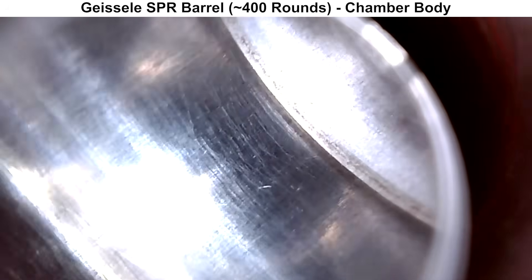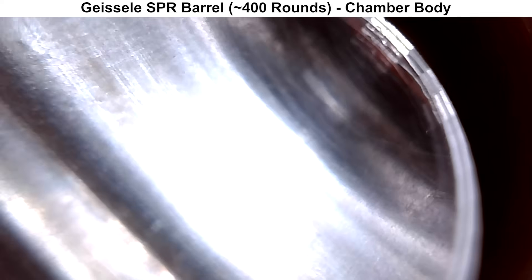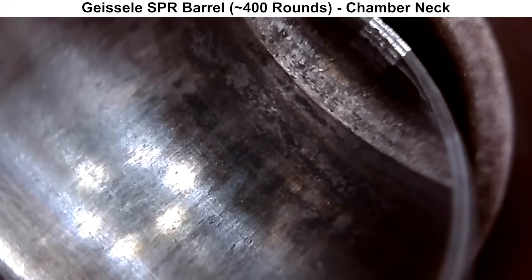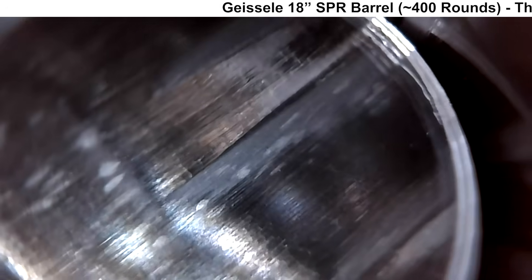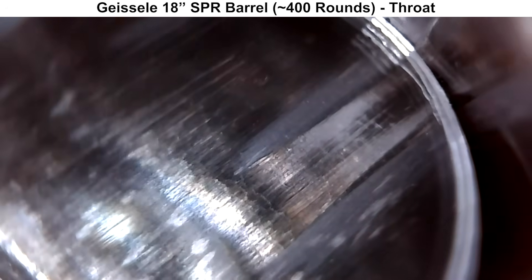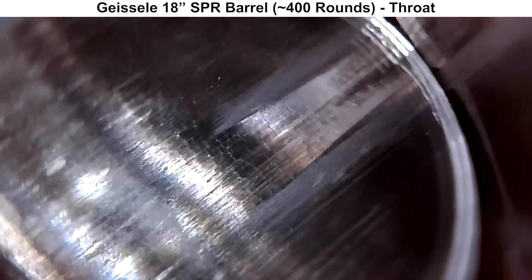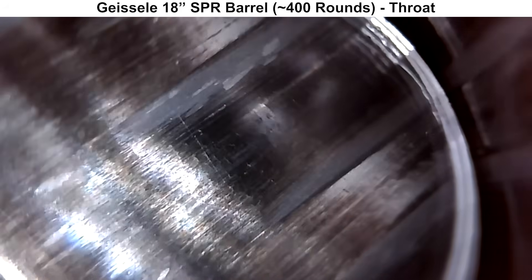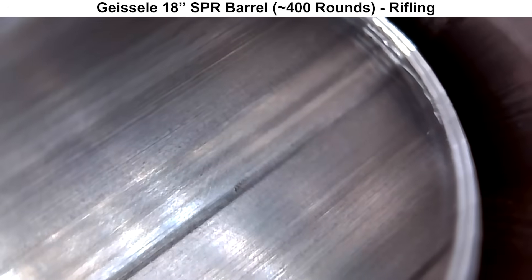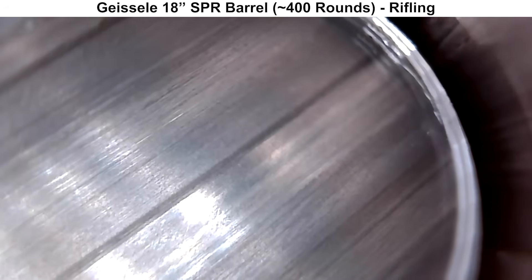Starting out at the body of the chamber, everything looks fine — no obvious defects. Here's a quick spin around the neck of the chamber, and again everything looks fine with no areas of concern. Here is the throat. The barrel does have some rounds through it, so you can see some fouling, and you can also start to see a bit of fire cracking starting to form, but everything looks pretty good. The throat looks to be cut evenly with no obvious defects. Moving on to the cut rifling, everything looks very well done, nice and clean, with no issues.